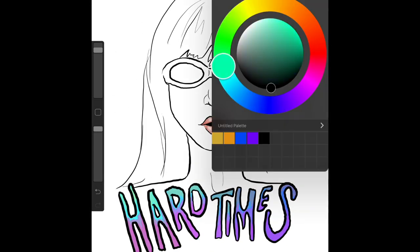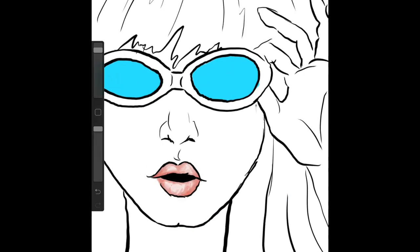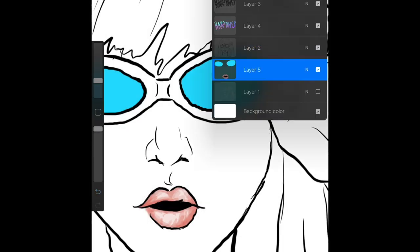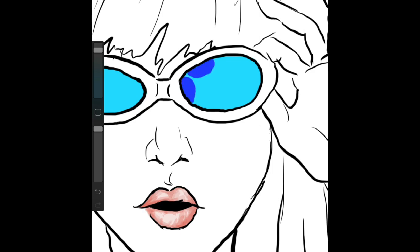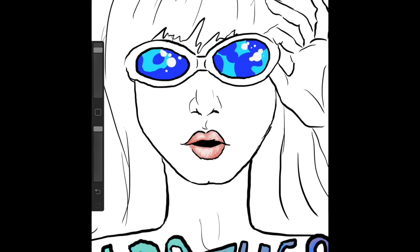Now we're filling in the glasses, which is inspired from the music video — if you have not seen it, you need to, it's awesome and so is the song. We are laying down the regular blue color, now going in with a darker blue. This is all supposed to be kind of inspired by the 80s, some poppy punk going on — it's really cool, I like the vibe. Then we're adding in some white on top, and this is behind the sketch layers, so that's why it's coming out so clean. If this was all one layer, it would be very messy.